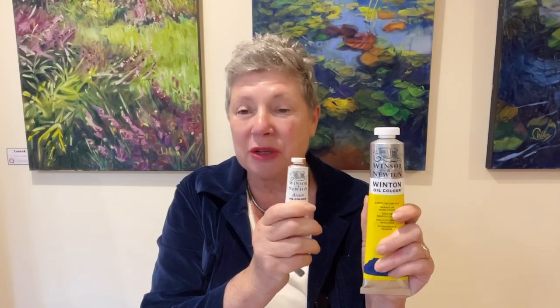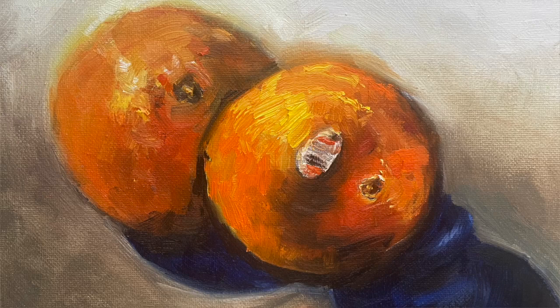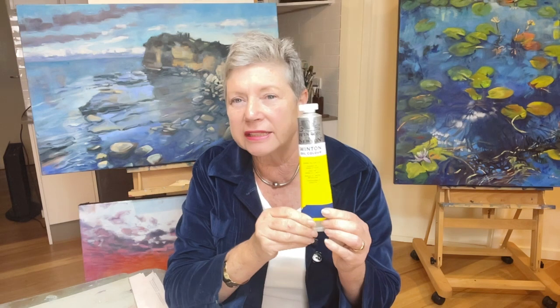There is a big difference between them. The professional artist quality is just brilliant — brilliant in colour, brighter, more intense. The student quality paint seems to be a lot thinner, especially when you've got a cad yellow light. If you're going to be doing a painting of oranges, the student quality is not going to cut it. You're going to need professional colours to get that brilliant orange.